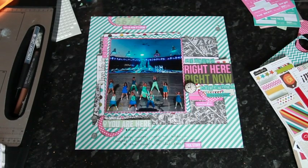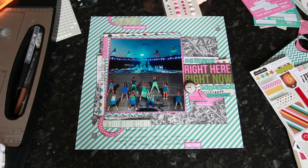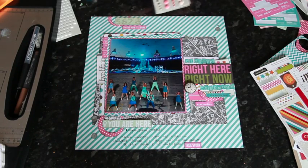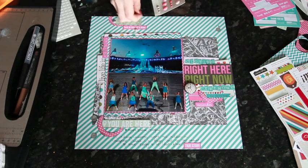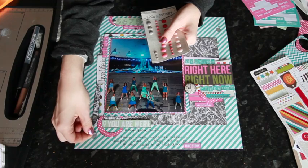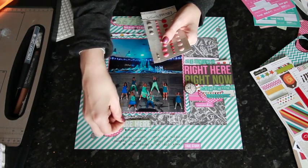Then I'm going to come back with some little dots as my last finishing touch. These are enamel dots from My Mind's Eye — they do them in different colors to match different collections. I didn't have any in turquoise so I'm going to go with gray actually, because I did add the silver here. I'll just come around to the different spots of embellishment and add little triangles of dots here and there, mixing them in with the little paint splatter dots as well.